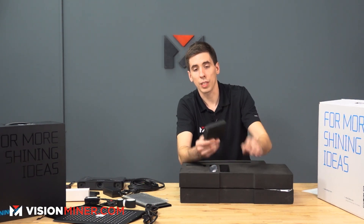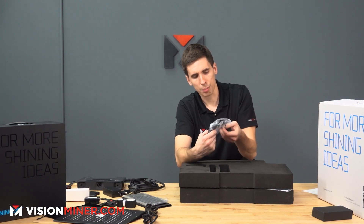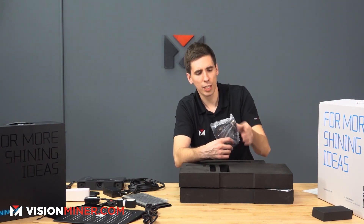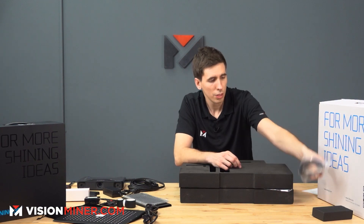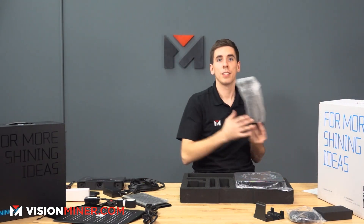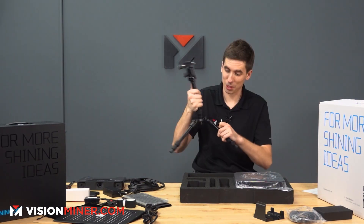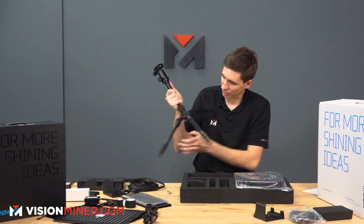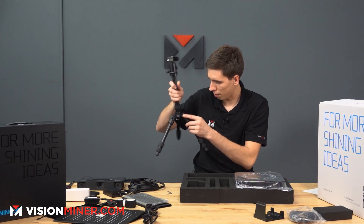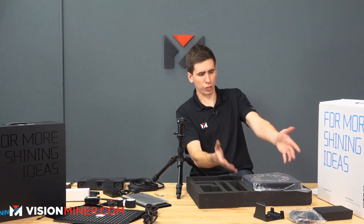Starting out we've got the power cables and power adapter for the turntable, a USB cable — USB male to that larger printer-style connector. Then there's a tripod adapter mount and an actual desktop tripod with an Allen key. It can be set up flat or a couple of different ways. The Allen key is for the bolts on the tripod — a pretty sweet little setup.